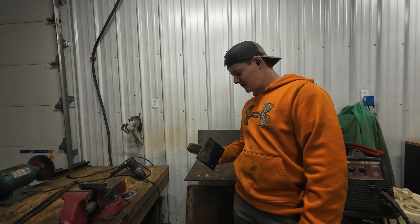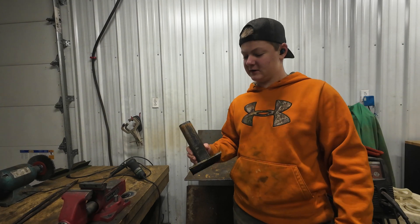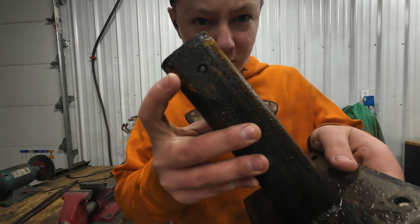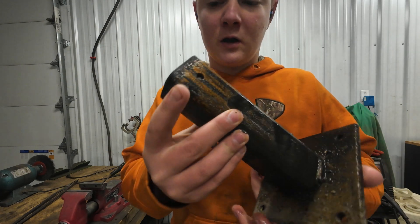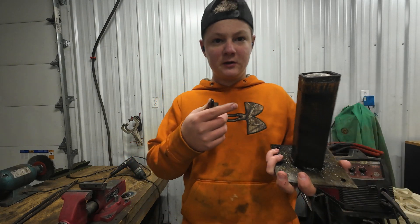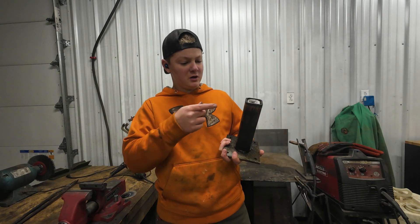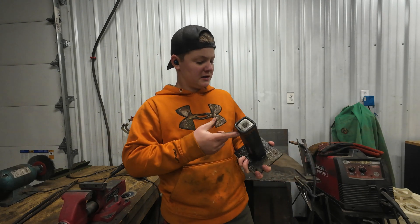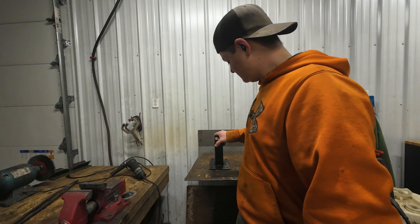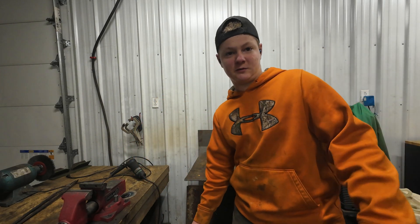Alright, so I let it sit in water overnight — kind of a bad idea — but it's got these little holes in it right there and right there, and the aluminum went in there just a little bit. So I'm just going to take a drill bit that's the same size and drill it out. Then I should just be able to flip it over and start banging on it and it should just come right out — in theory. We'll see if that's what actually happens.